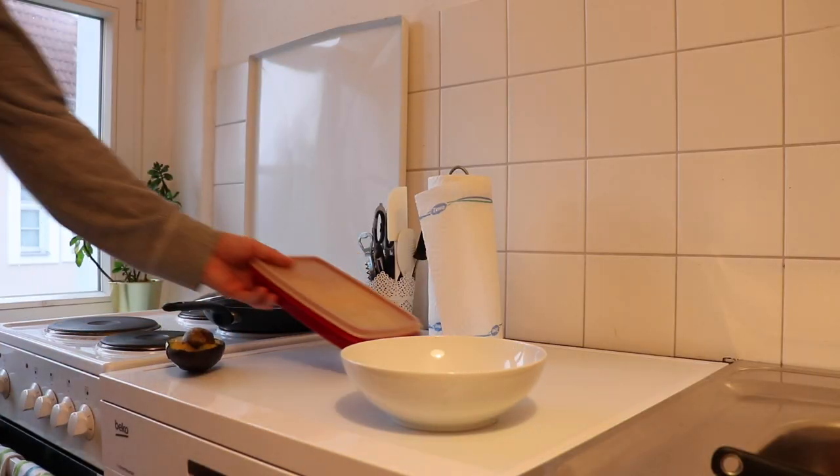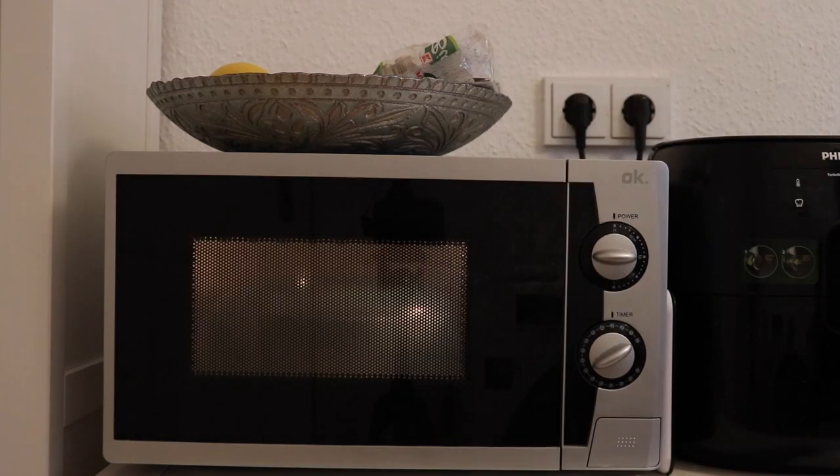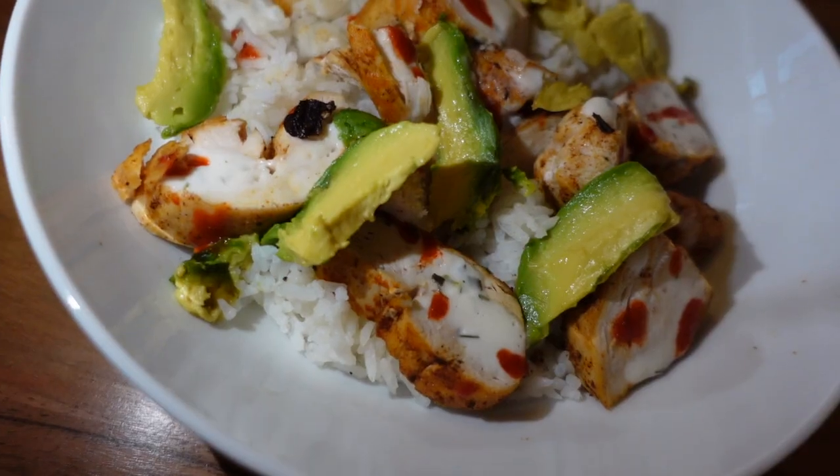A couple of hours after the run — already showered and had breakfast — but I'm super hungry again. I can already feel my body is in need of calories from the extra running. Going to have lunch real quick: 80 grams of rice, 200 grams of chicken breast, maybe 20-30 grams of avocado, light yogurt sauce, and some sriracha. I keep lunch meals pretty simple because I don't want to cook a lot. I didn't have any veggies prepped, but I'm going to dig in and then head to the office.